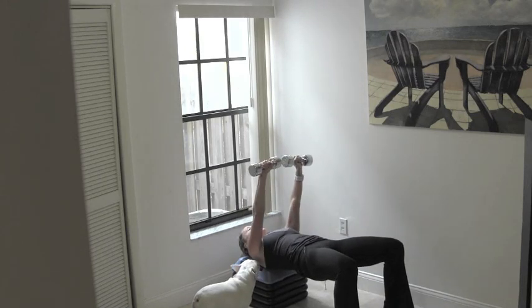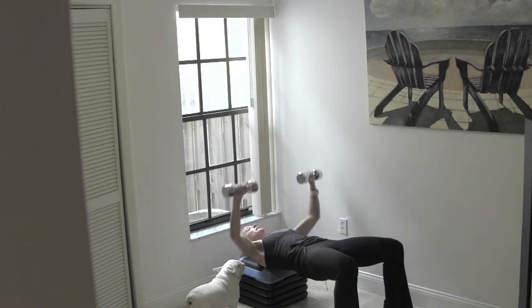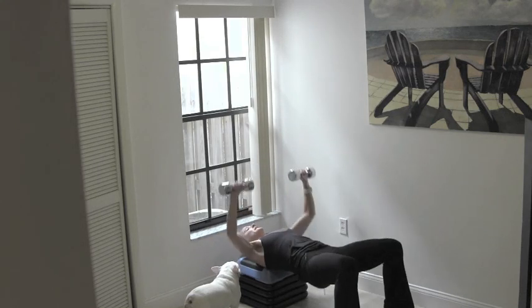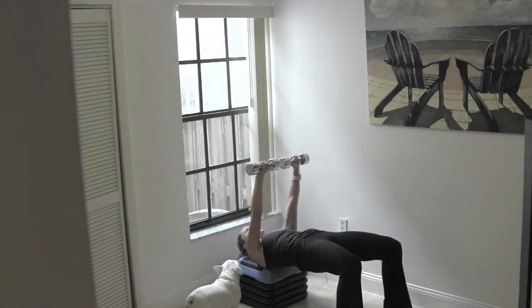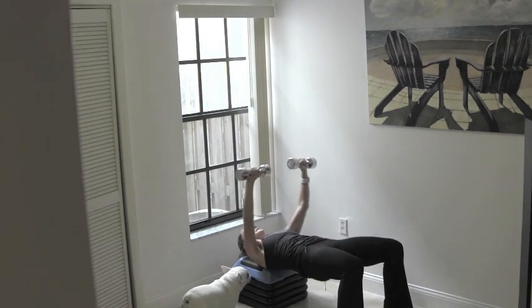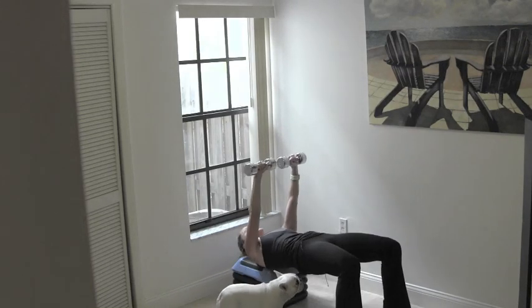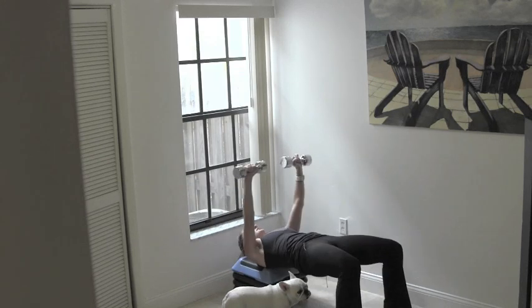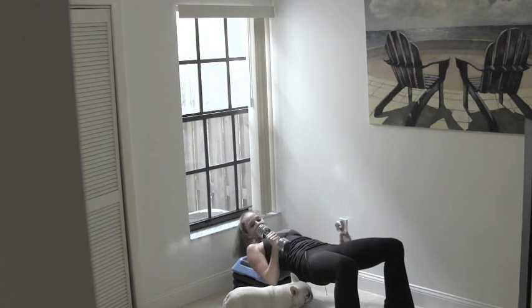Grab the dumbbells, keep the core engaged, hips lifted. Give me a basic chest press — palms face away, take it down, take it up. Push, squeeze right above the middle of your chest. Now if you've got room for it, give me a little dip in your hips and then push up through the glutes as you extend those arms. Eight more, seven, six, five, four, two more, one more — great job. Carefully set those weights down.